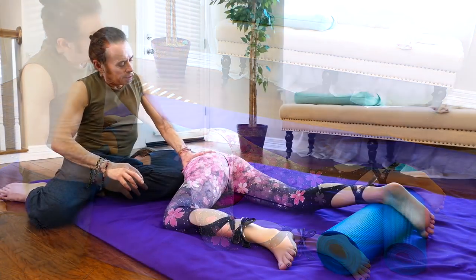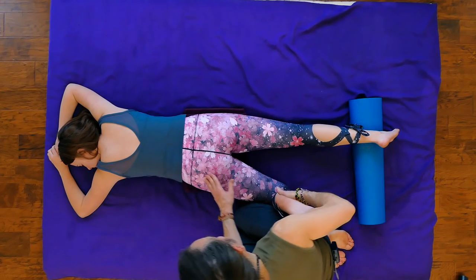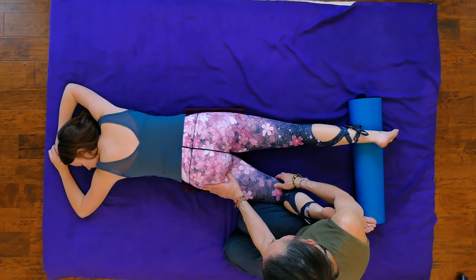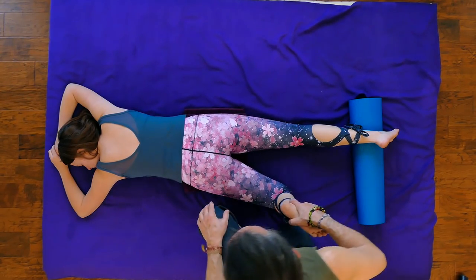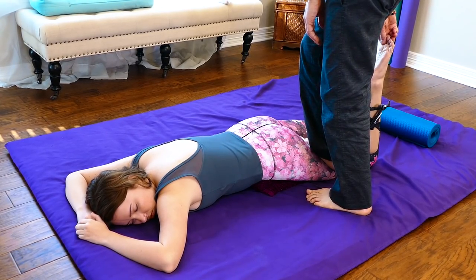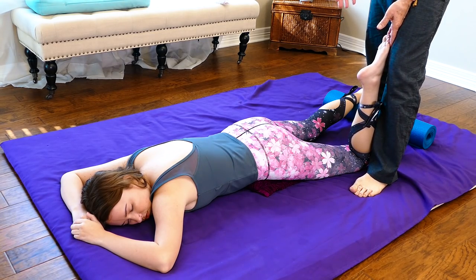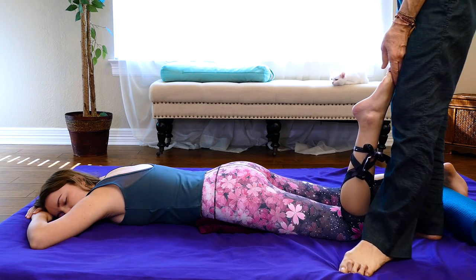Coming out of that easily, we're going to address the hamstrings once again. These three muscles that constitute the posterior compartment of the leg attach to the bottom of the sacrum — the ischial tuberosity — and when they get tight they can pull the hip down. I'm going to encourage a little length here, using my foot to apply more sustained pressure. You're constantly making conscious choices about what to do to elicit some looseness in the person.